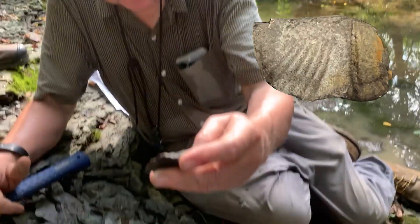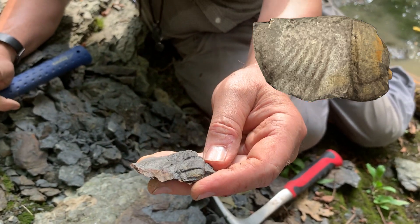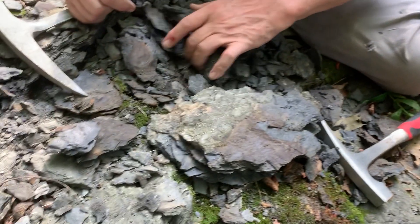Here's a nice brachiopod that shows excellent ornament on it — this is a little spinosertia.